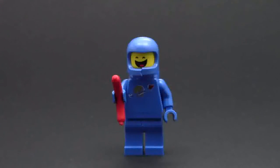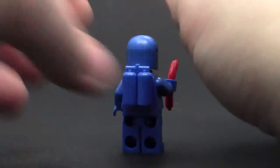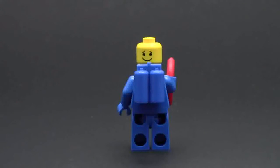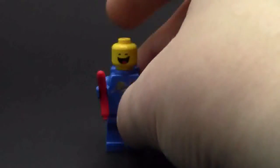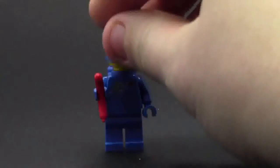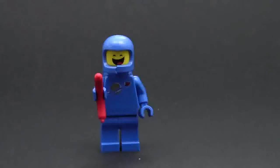Here we've got Benny. He's much like the other 1980-something classic space minifigure that we get in the Benny Spaceship Set as well as the Metal Beard Sea Cow Set, but his face is actually different. In this set he's holding a hot dog. We're going to turn him around to show his classic space pack, and then take his helmet off to show his alternate face - I think it's an embarrassed face. On the front he's got a really big happy face with that huge classic Benny smile. That's it for Benny.